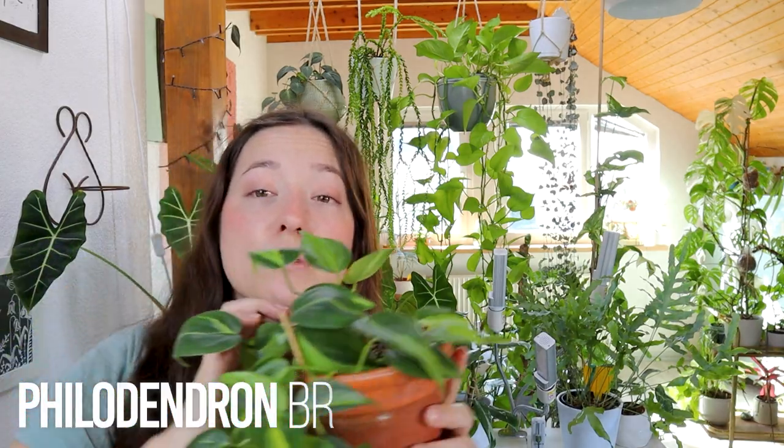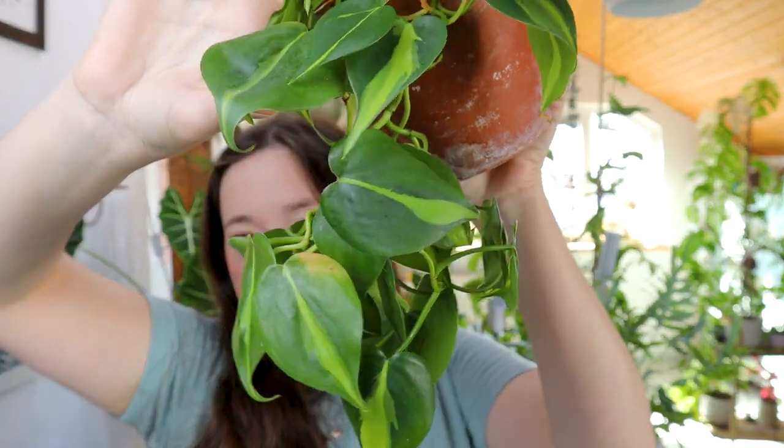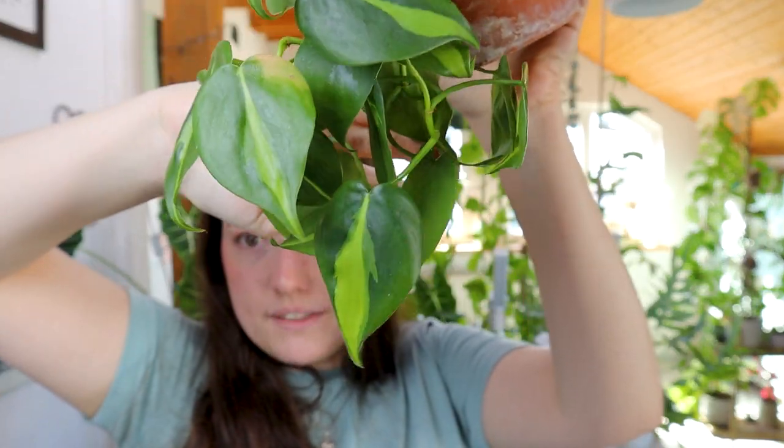Another plant that I don't like as much is this Philodendron Brazil. It's recovering quite nicely after the thrips infestation — it's not terrible. I like it in this terracotta on the wall, but it's not my favorite plant. I'll give it another chance.